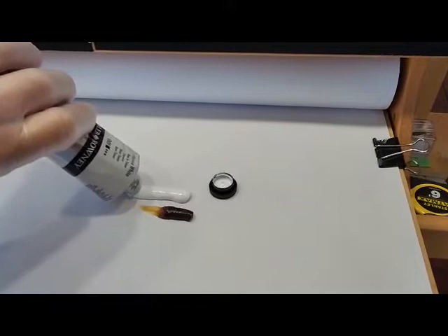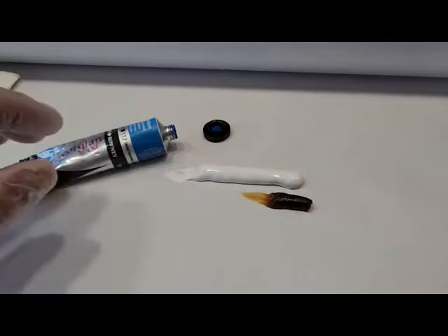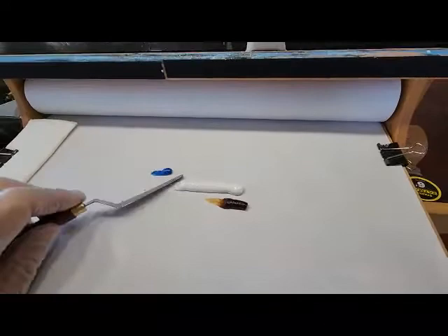This is titanium white oil paint. You want a ratio of about one part medium to three parts oil paint. Now I've taken some cerulean blue and I'll put a little bit of that on my palette. I'm going to mix up a soft blue sky color. I'll take the painting knife now and mix in the medium and white paint together.